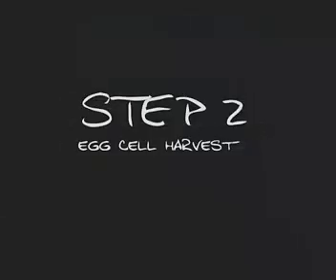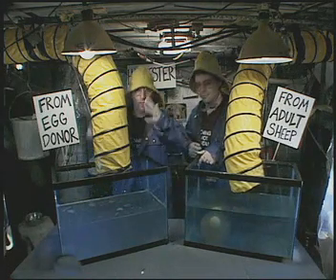Step 1: Harvest a specialized cell from the adult sheep you wish to clone. Step 2: Get an egg cell from another sheep.